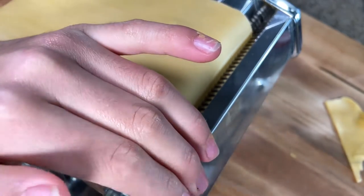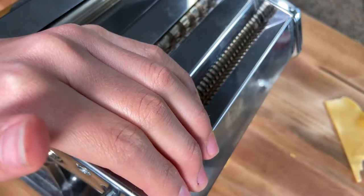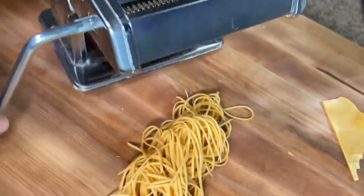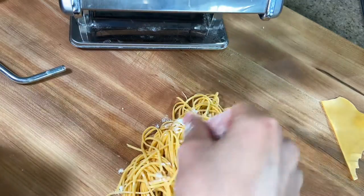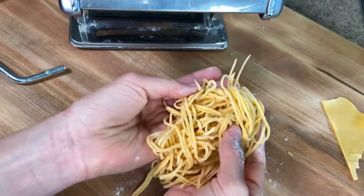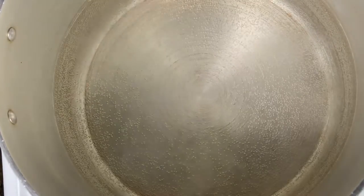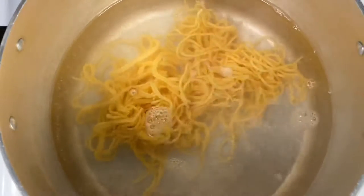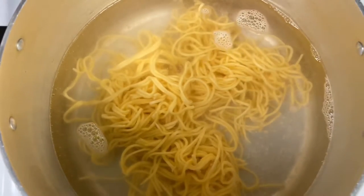Now run it through the spaghetti attachment on your pasta machine. Move the machine off to the side and give it a tiny dusting of flour. Generously salt your pasta water and wait for it to boil. Once boiling, gently add your pasta in. Fresh pasta cooks faster, so cook it to al dente for about two to two and a half minutes.